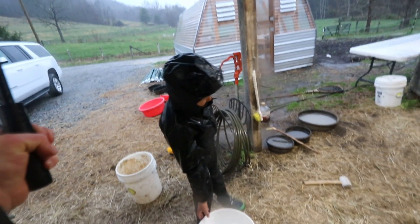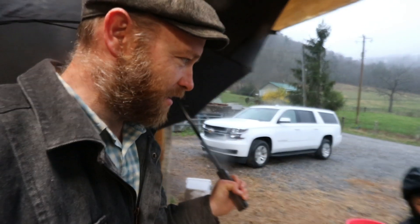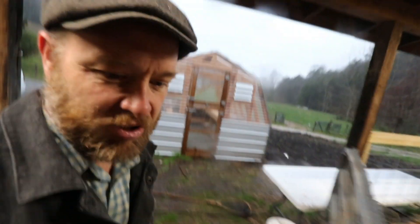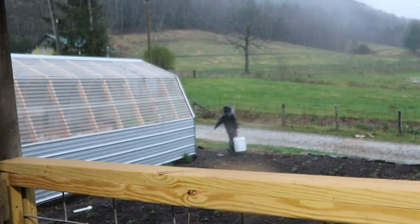If you want, you can take the umbrella — I don't need it for the camera anymore. Chores rain or shine, right? Animals still gotta eat. Jonah, I told you five times — get some alfalfa. There's just not enough light — can you guys see out there even without the garage light on?